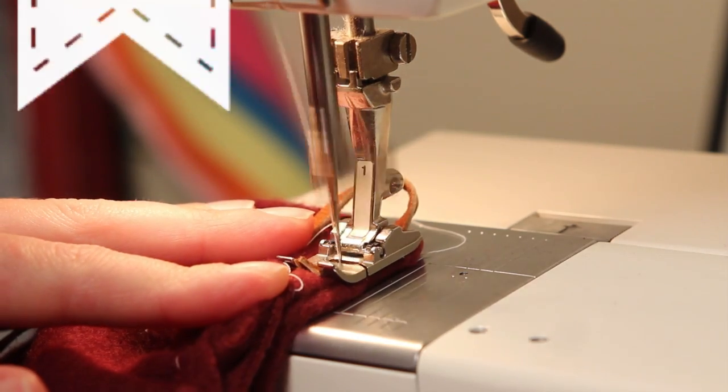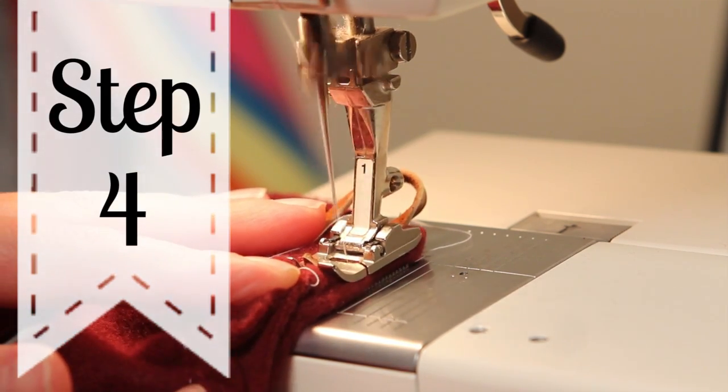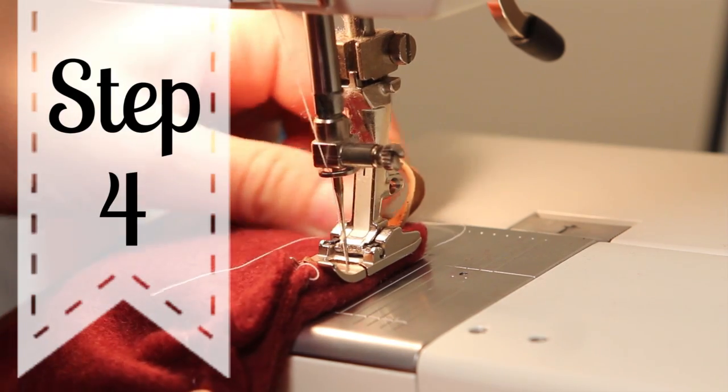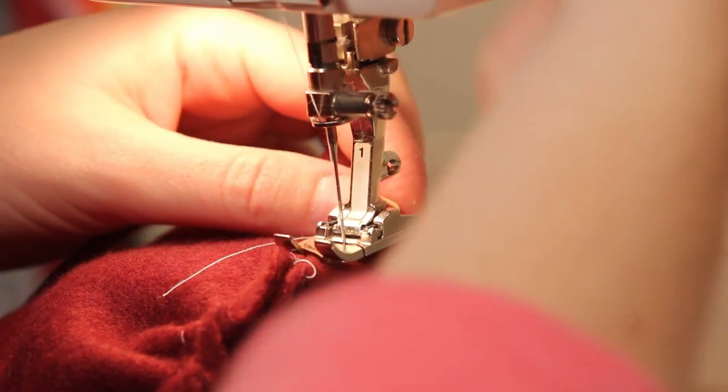Perfect. Now let's add the ties. Taking the ribbon or the leather ties, make them the length you desire and sew one on either side of the cape where the hood meets the cape. Trim your threads and you're finished. You have a great cape that is the perfect length for you and works great with many different outfits.